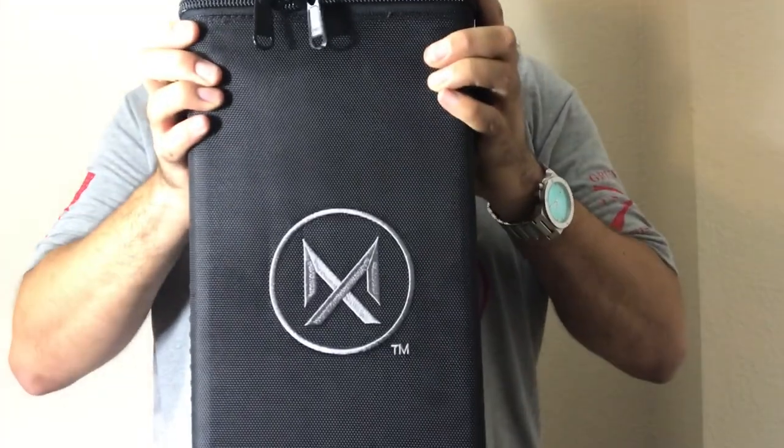Hey guys, I'm here with my new Maxim 50 from Silencer Co. It's their new integrally suppressed muzzleloader in .50 caliber. Currently it's legal in 42 states. I've shot it and it's fantastic. I already have a suppressed muzzleloader, and I'm just going to talk to you about this one right here — what it comes with and why it's such a good deal. Let me get into it.